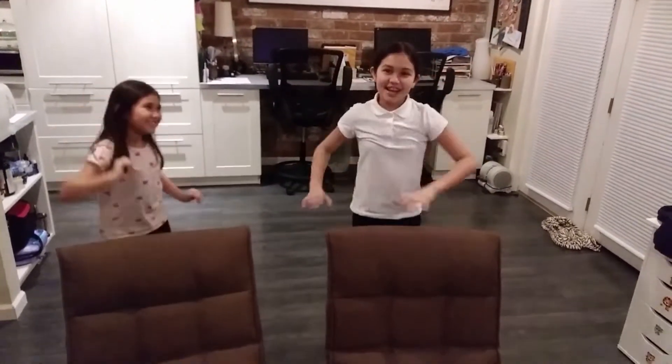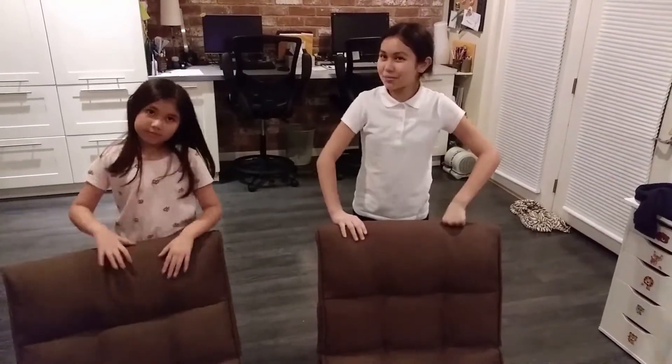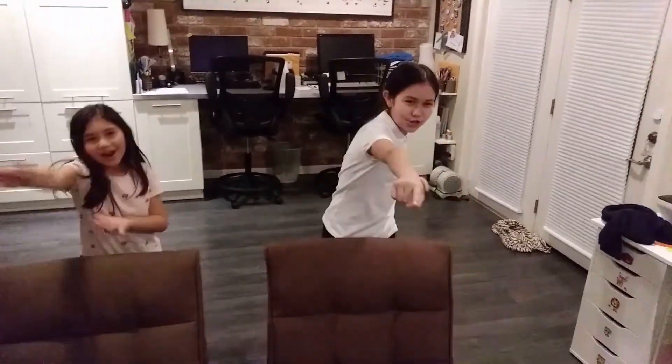Hello everyone! This is KDKidVlogger and I'm Skye and this is Zoe! This is our first video that we've made, and guess what's coming up? Valentine! So guess what we're making? A Valentine's card! So let's get started!